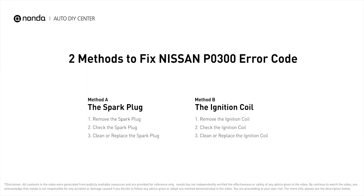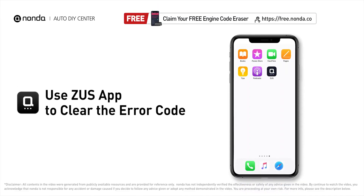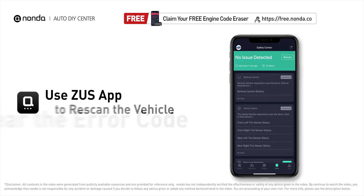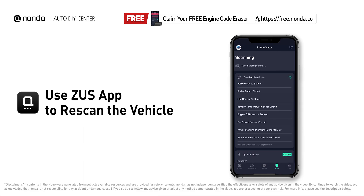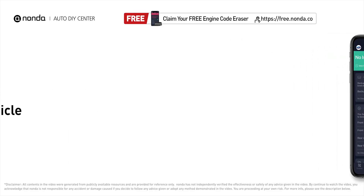So here are two of the most practical solutions to fix Nissan's P0300 error code. After the repair, you can now use the Zeus app to clear the error code, and tap the rescan button one more time to make sure everything is fine with your vehicle. To save more money on car expenses, claim a free engine code scanner at the description link below, or check out the video here for more info.